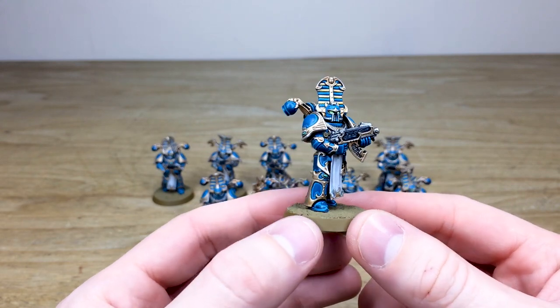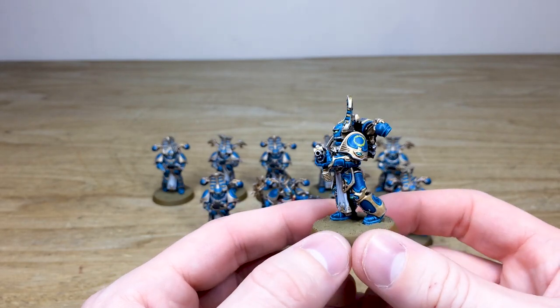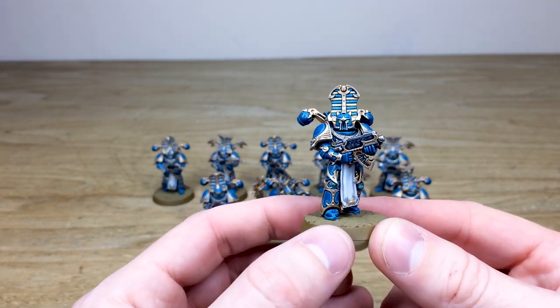The suits of armor contain the souls and the dust of the corpses of their occupants, sort of moved forward by that Tzeentchian godly power, which I think is really really cool.